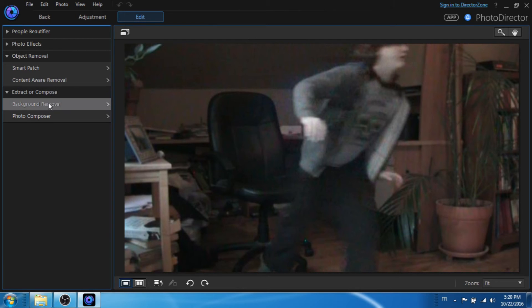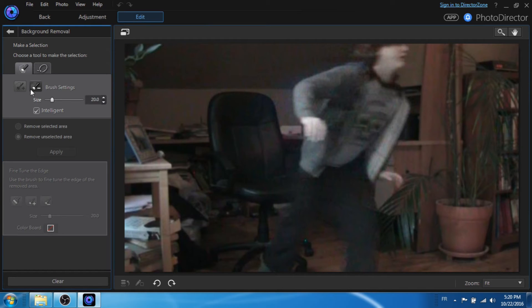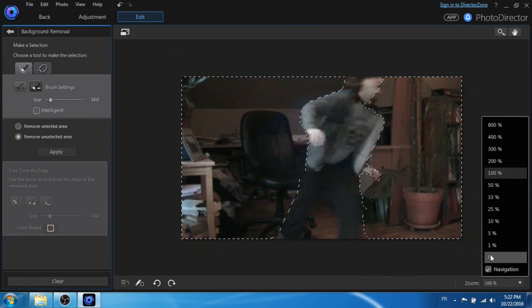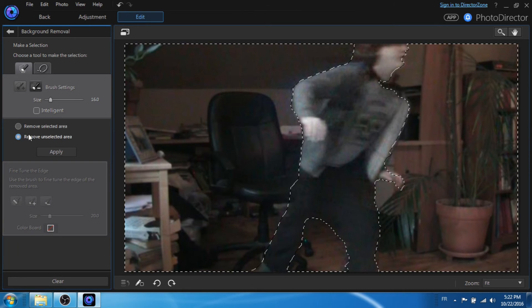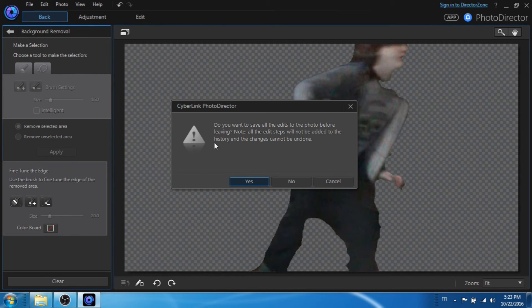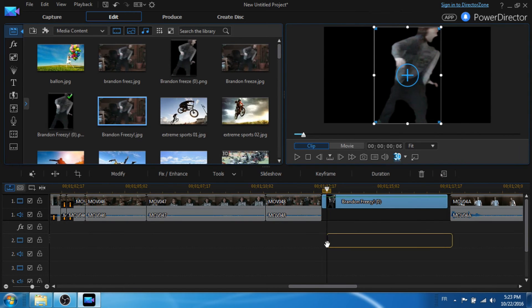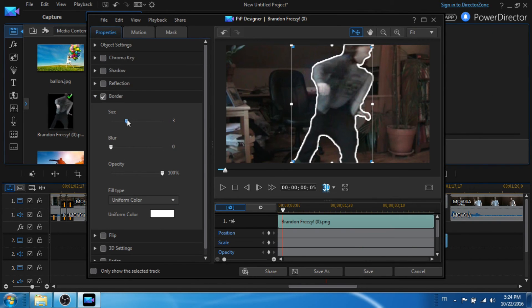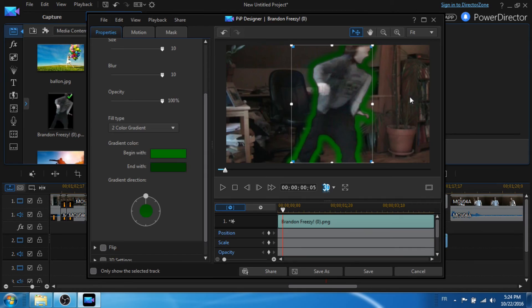Once you're in PhotoDirector, click Edit Background Removal and select the area around your actor — this basically masks out your actor. Turn off Intelligent if you want more precise control, because sometimes Intelligent isn't always that smart. Click Selected Area, click Apply, then go back. Once you're in PowerDirector again, drag the image below the snapshot, click Modify Border, and mess with the settings to your liking. I chose green, obviously, because Green Lantern.